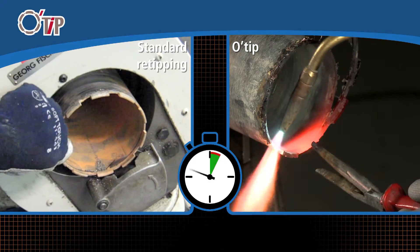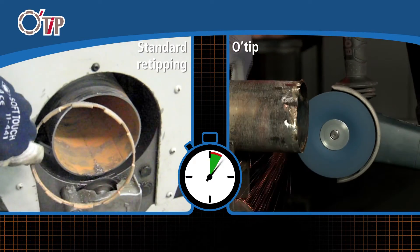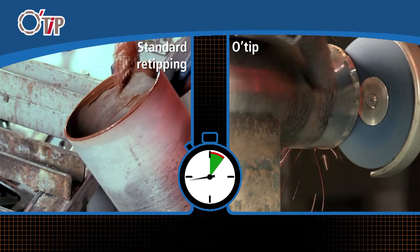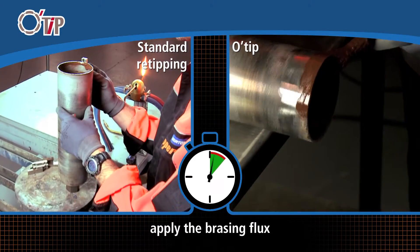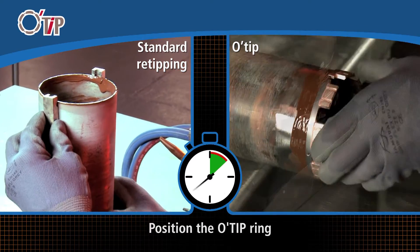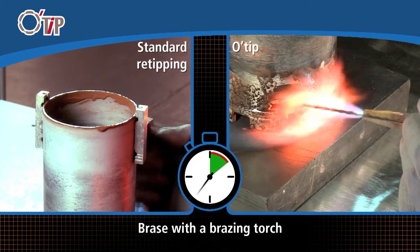O-Tip, the Norton solution for core bits re-tipping. The diamond segments are mounted on the Norton O-Tip re-tipping ring. This quick process eliminates the manual brazing of each segment and allows huge time savings.